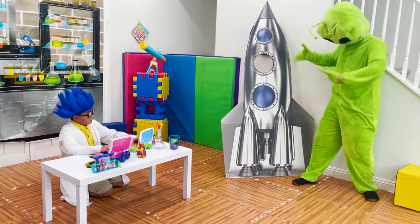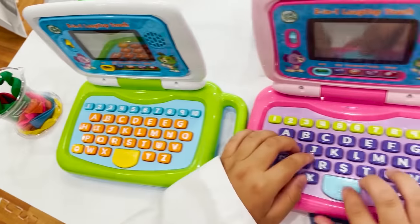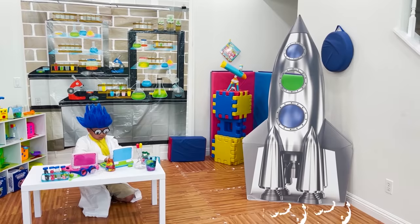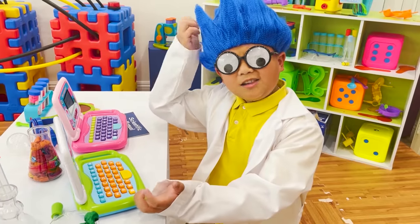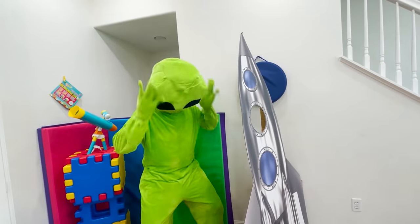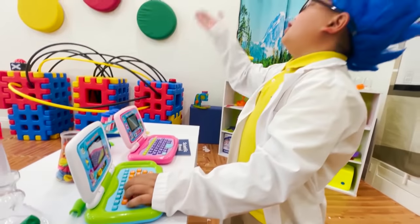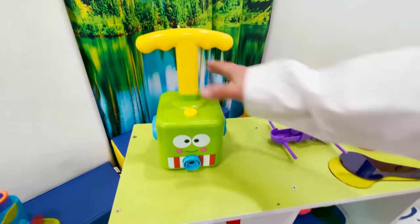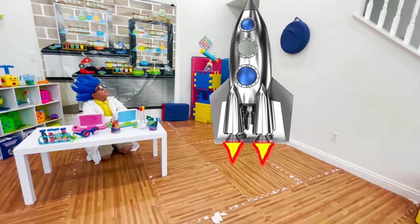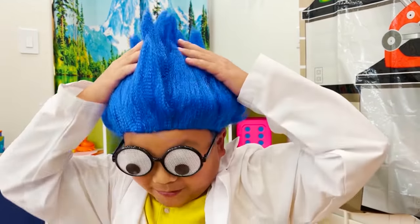Can you fix it, Alex? I'm late for work! Sure, I'm the best scientist — I can fix it in one second! All done! Try it! It's not working! Let me double check. It still doesn't work, Alex — I'm gonna be late! Oh, I forgot to give you this — this is the on button! Here you go! Yes, it's working! Bye! I'm the best scientist!